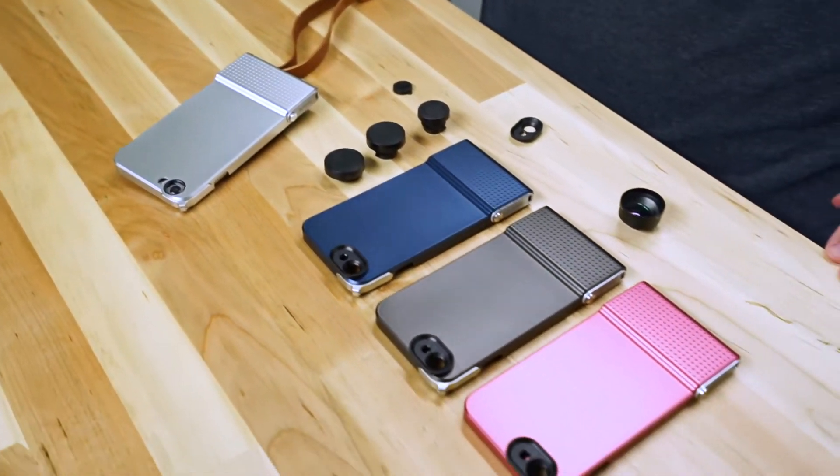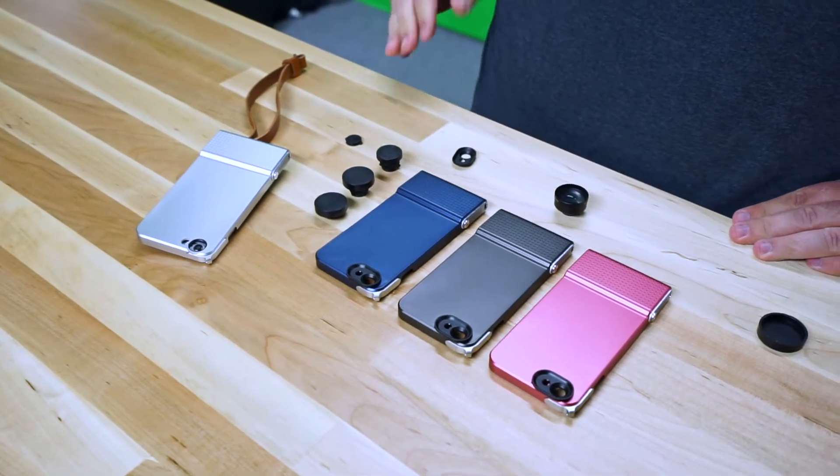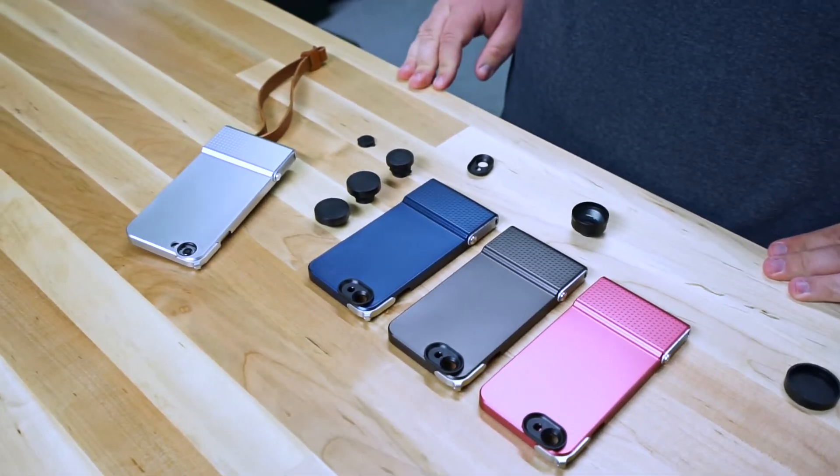Go ahead and check out BitPlay's website — we'll have links in the description of the video for you to purchase this case. Thanks for checking out Daily App Show.